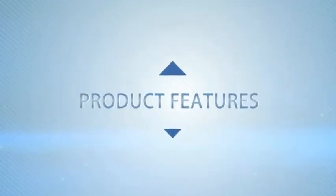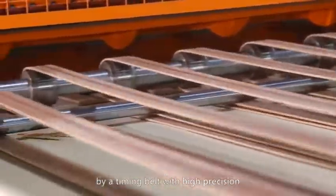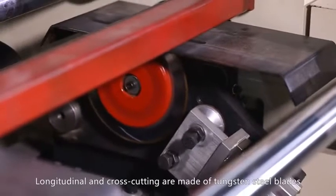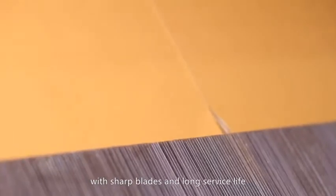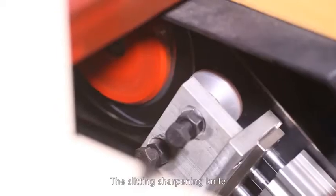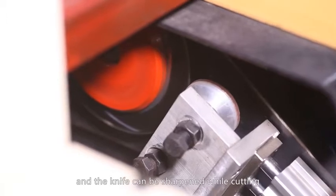Product Features: The tool bit for paper separation is driven by a timing belt with high precision. Longitudinal and cross-cutting blades are made of tungsten steel with sharp edges and long service life. The slitting sharpening knife is controlled by a computer and the knife can be sharpened while cutting.